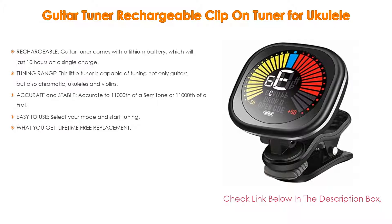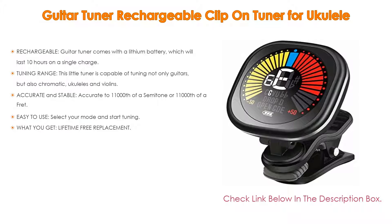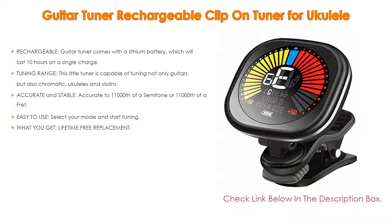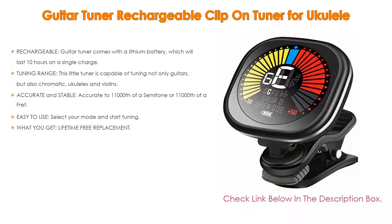Choose our guitar tuner — choose professional and fun. Lastly, what you get: lifetime free replacement. Just contact us via Amazon with any question you have while using this guitar tuner.